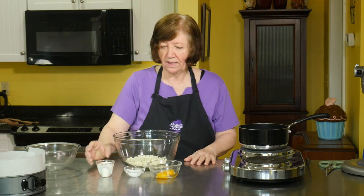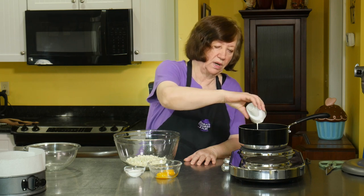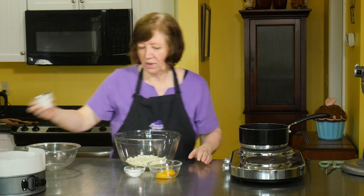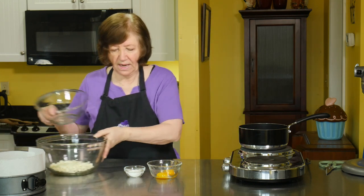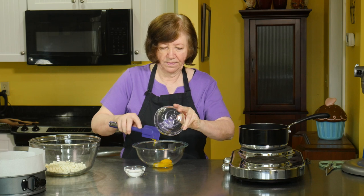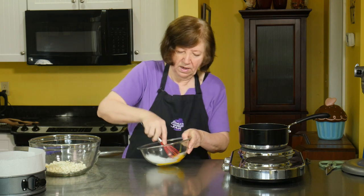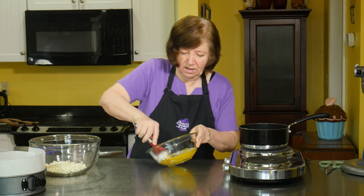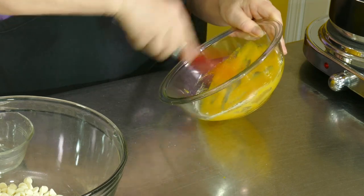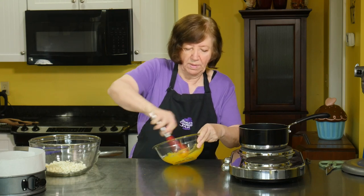I'm going to take the cream and pour it into the pot on simmer, warming it just to before a boil — just a simmer. In a bowl I'll put the yolks and the sugar, and while the cream is warming I'm going to whisk these together until they get a little lighter in color. I really want to whip these up well and I've got time while I'm waiting for the cream.